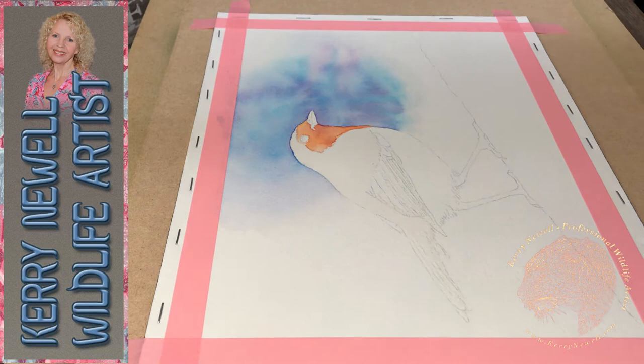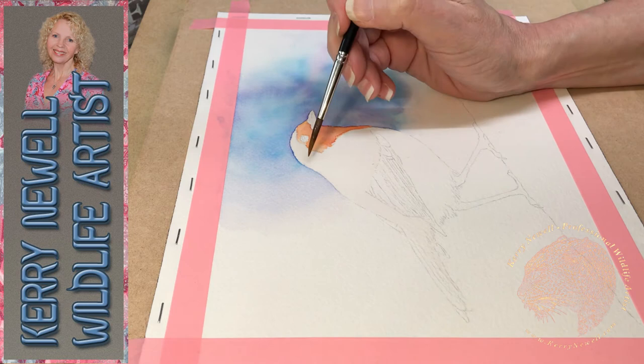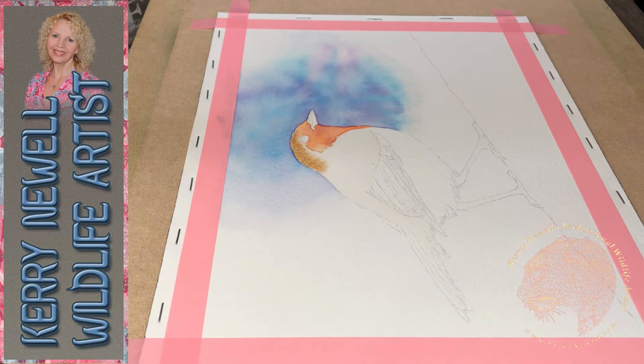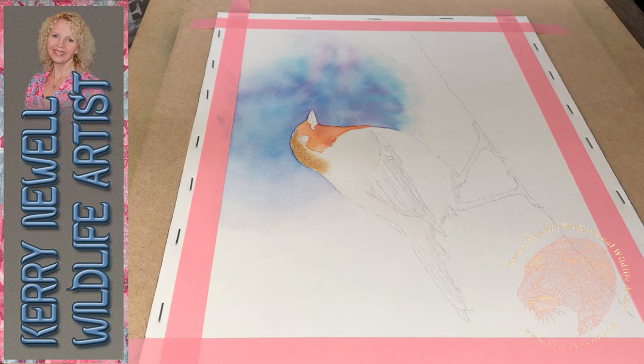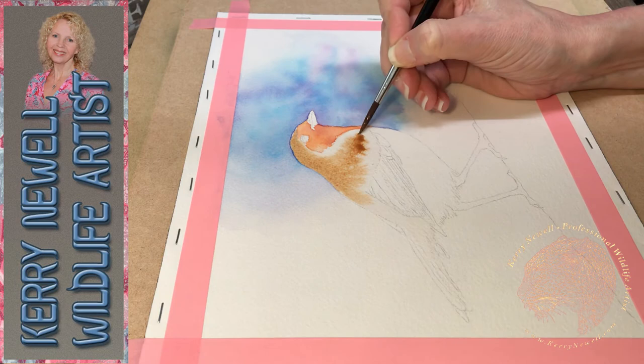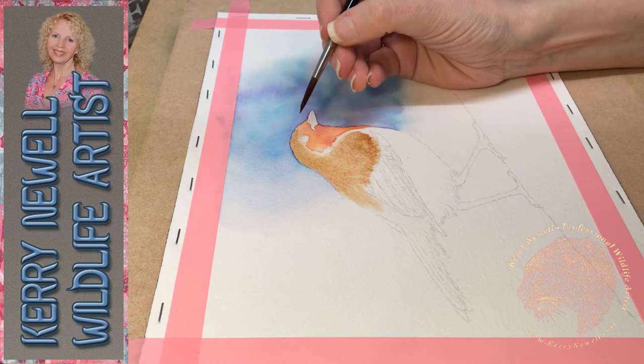When doing the background, because the paint didn't actually meet any dry paper, that is known as a lost edge. On the bird, because I only wetted the paper up to a certain point - say the beak or shoulder area - as the paint moved towards the dry area, that is called a found edge. A lost edge is where the paint blends out into clear water before meeting dry paper; a found edge is where the paint meets a dry area, forming a hard edge.